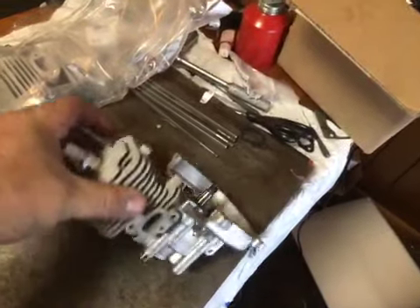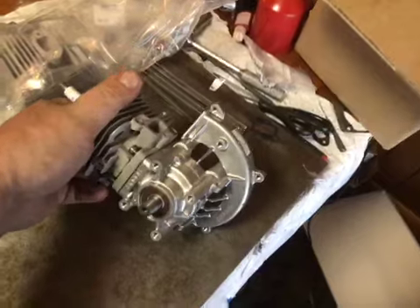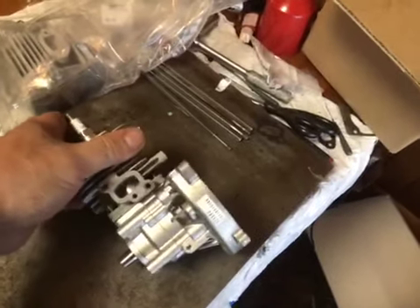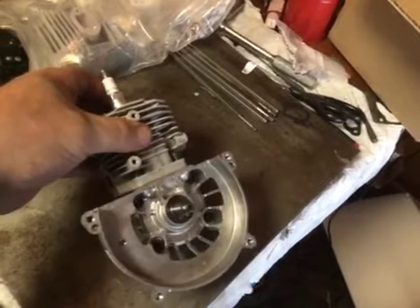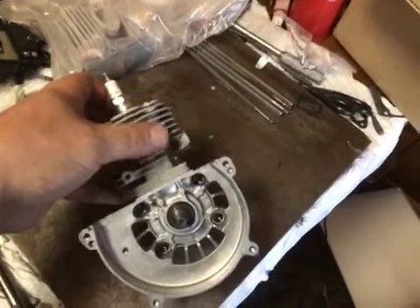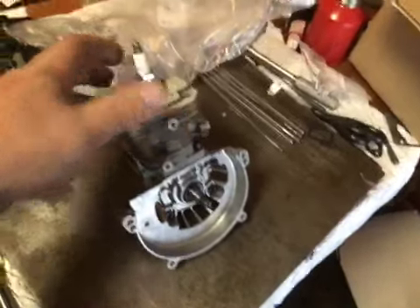This is a Zenoa 29 that I'm going to build for an oval track car, like a dirt late model car. Keep your eyes open for that.